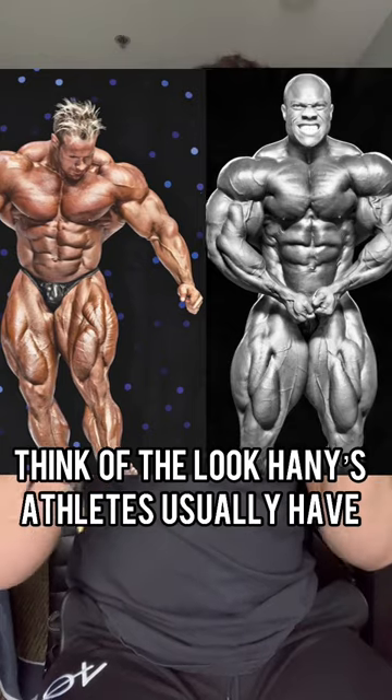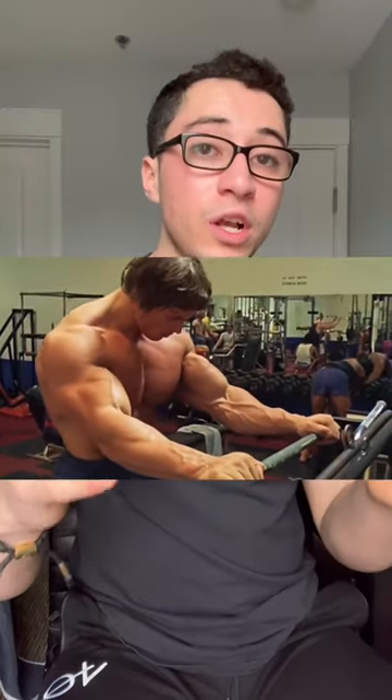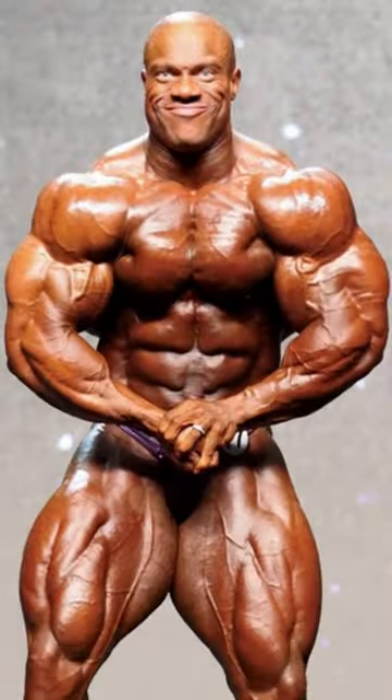It's designed to give you a massive pump, which of course is going to stretch that fascia, giving you that round 3D look.